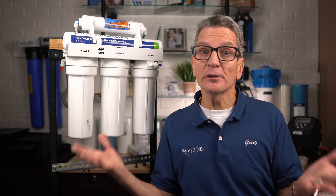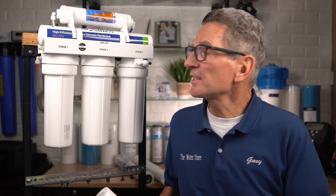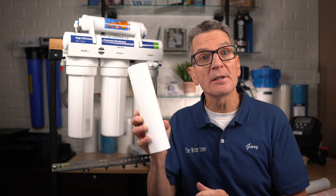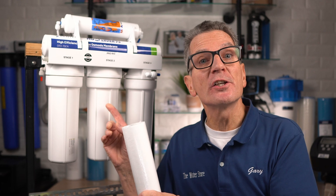These systems consist of five stages of filtration. The first stage removes sediment or dirt from your water. The process starts with water flowing into the first filter housing, down along the sides of the sediment filter. It's a five-micron sediment filter — the water penetrates through the filter, goes up through it, and moves on to stage two.